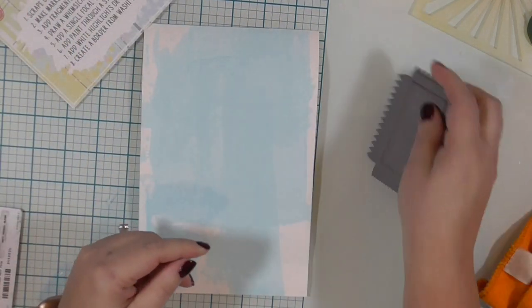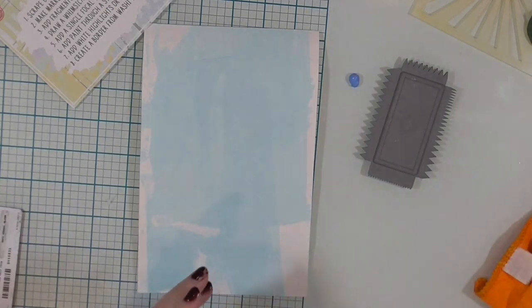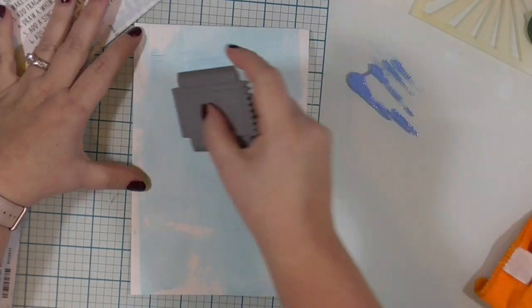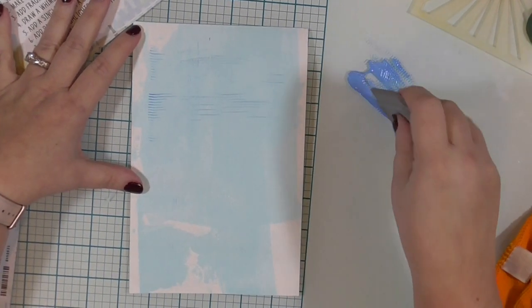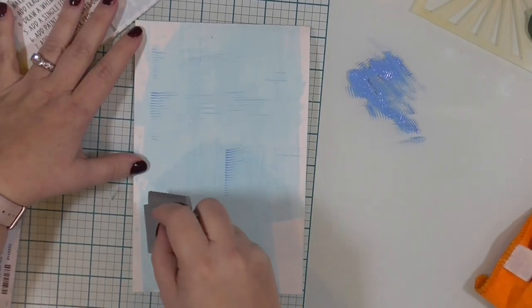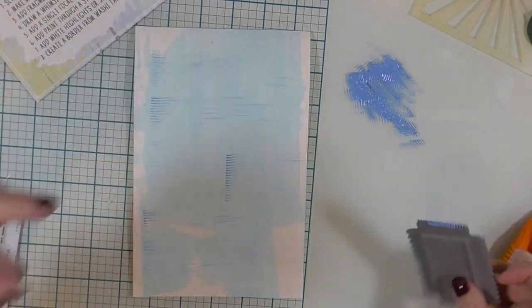Step two is to make marks with a comb or a brush. I am pulling out another blue distress paint — I don't remember what color this one is — and I'm using this mark-making tool with the small comb marks on one end. I'm going horizontal and then vertical. These marks are not going to be a huge part of the page.